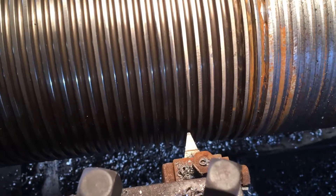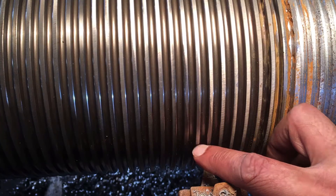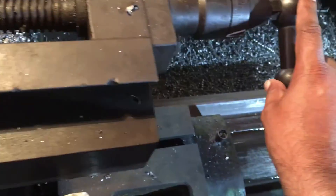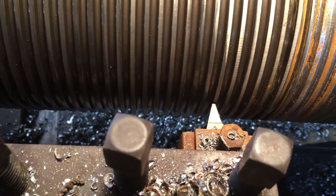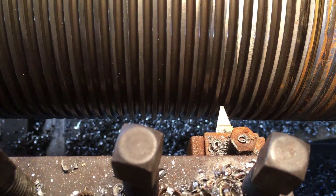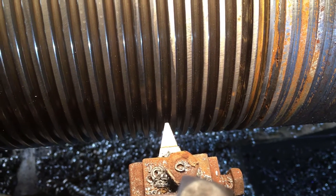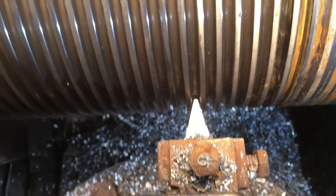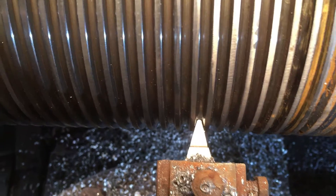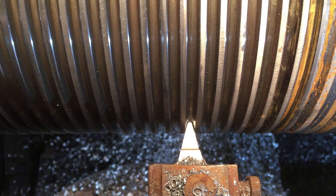Here we are with the tool. We need to get this tool between these two threads, not at the top of this thread. What we'll do is we'll take the compound slide and move ahead. As we go ahead you can see we are going ahead, and at this point we have come right in between the two threads. We have adjusted the compound slide and the tool is bang in the middle. If we go ahead with the cross slide, see the tool is bang in between the two threads — that's where we want our tool to be.